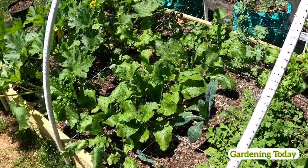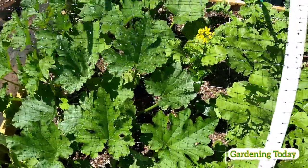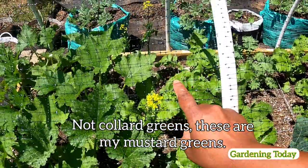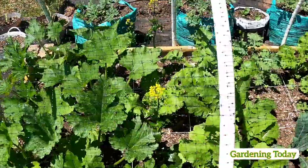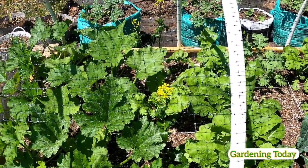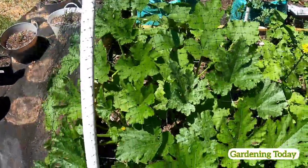Everything is growing up pretty nicely, although my collard greens are bolting right here — I think I planted those too early. But I'm going to plant those again when it starts getting cool.